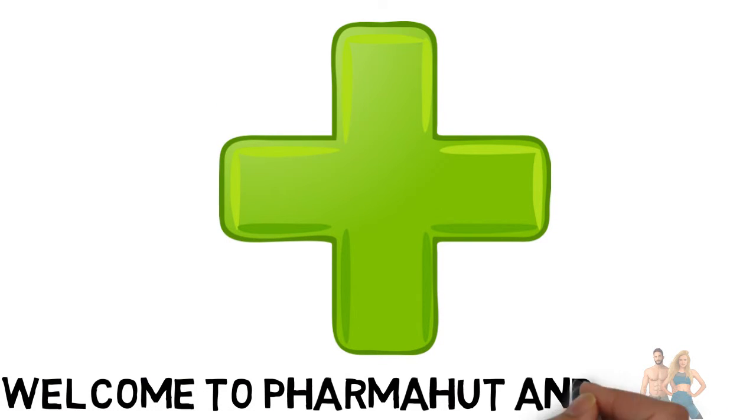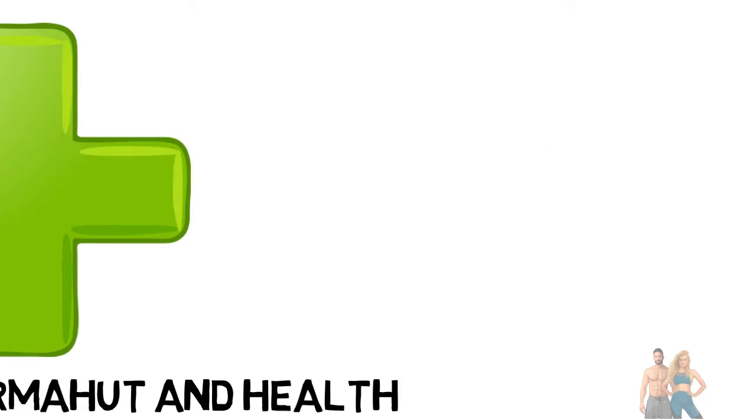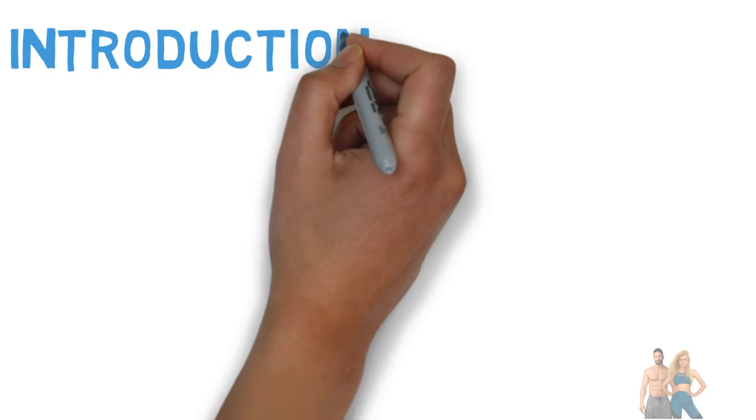Welcome to Pharma Hut and Health. In this video we will briefly discuss Sucsenda's uses, dosage, side effects, and precautions.